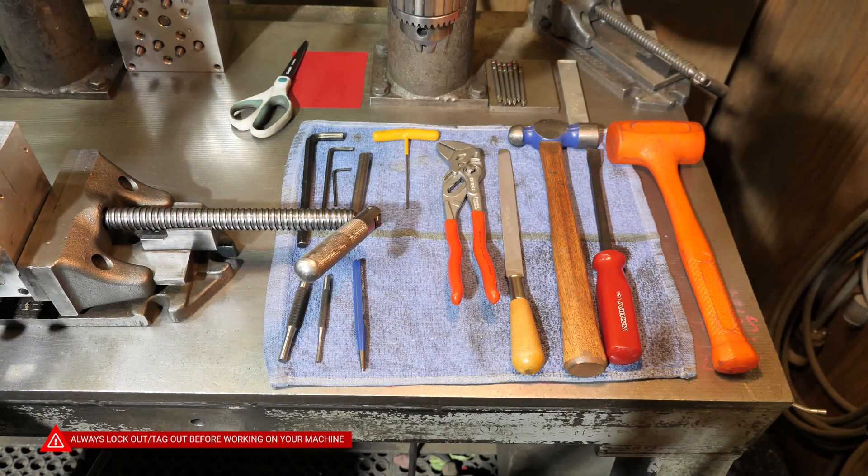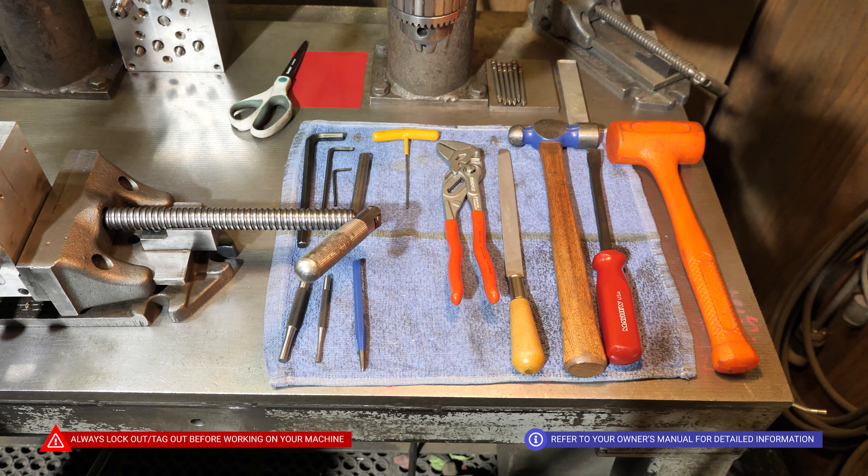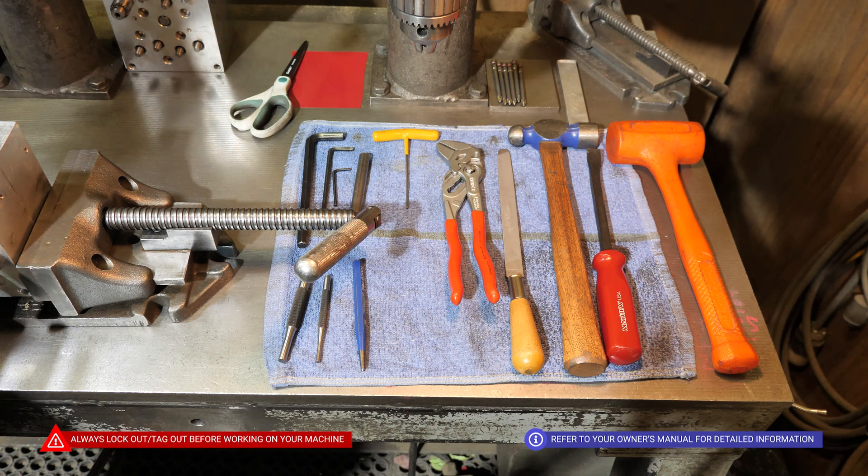Today we're going to be taking apart a gearbox to replace shafts. These are the tools we're going to need.